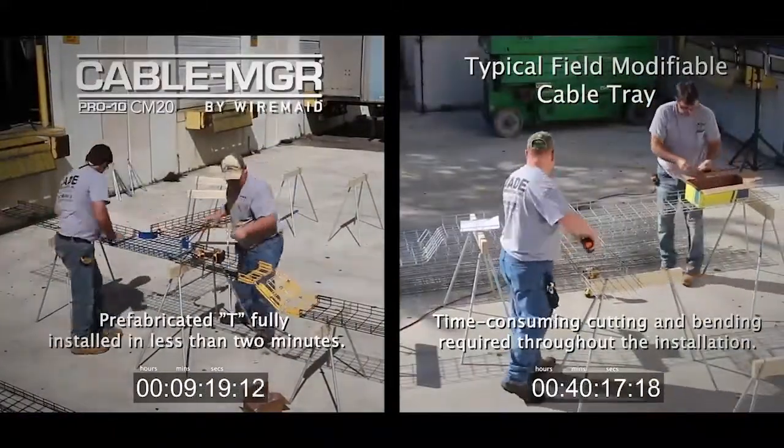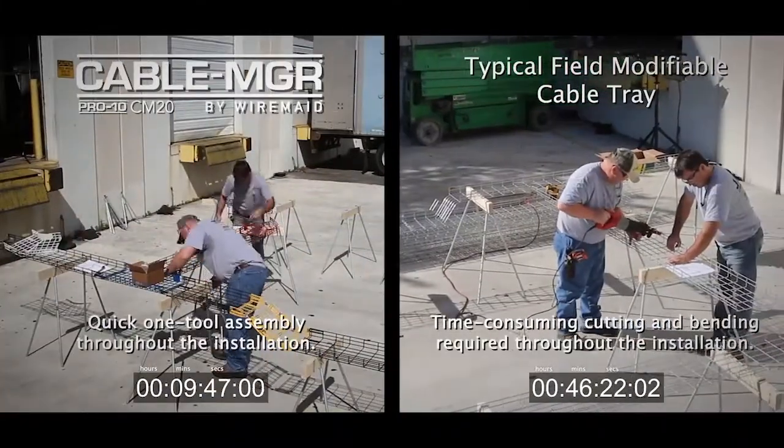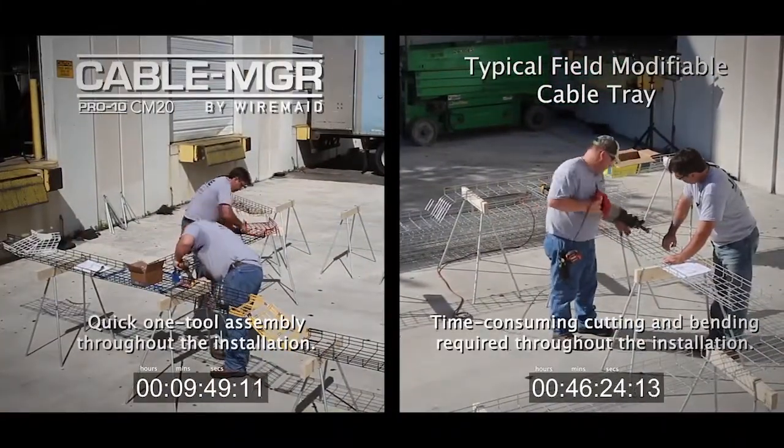Work indoors, out of the hot sun and cold winters. The cable manager silently installs with just a wrench.